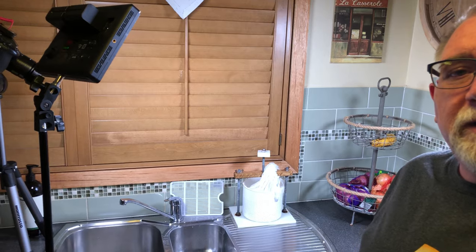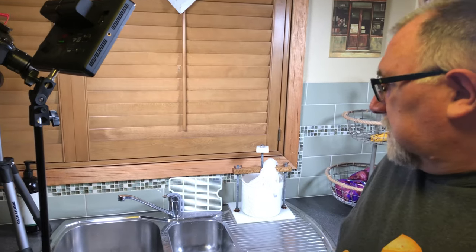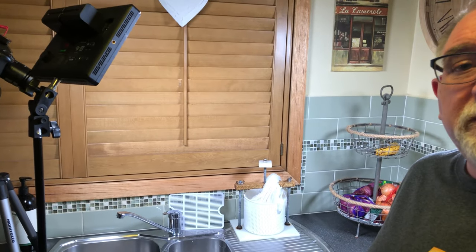The cheese is in the press now and we're doing the first pressing, which kind of consolidates the rind of the cheese. Looking good! In 30 minutes I'll come back, flip it over, and press it at a higher pressure.